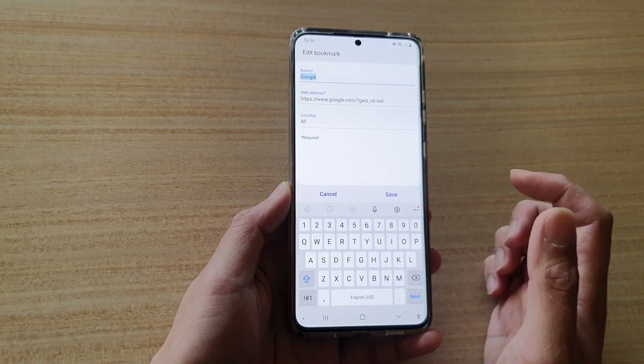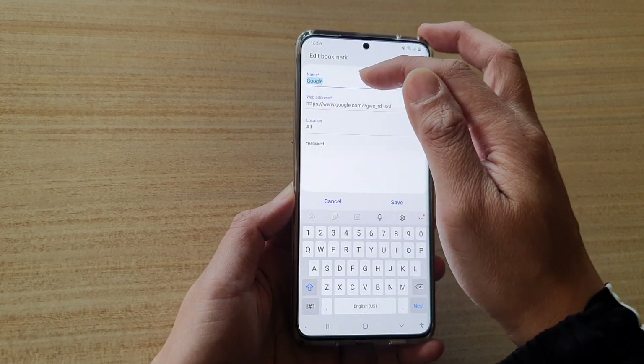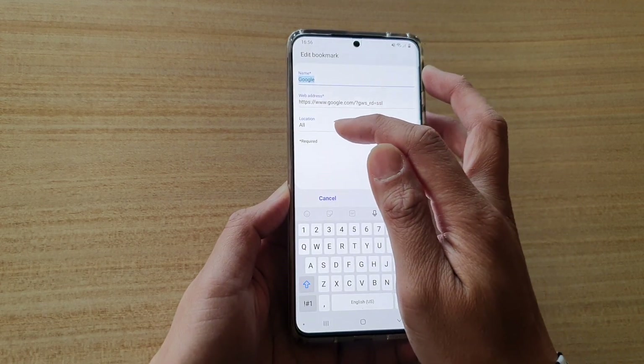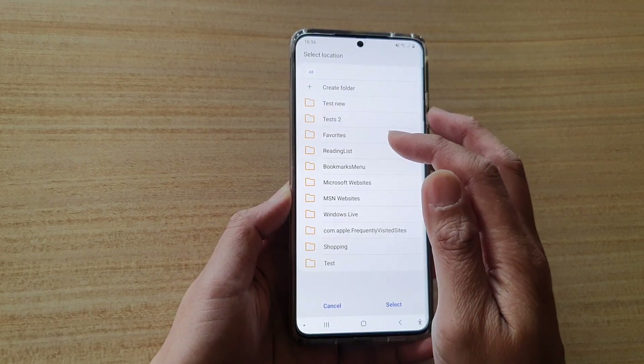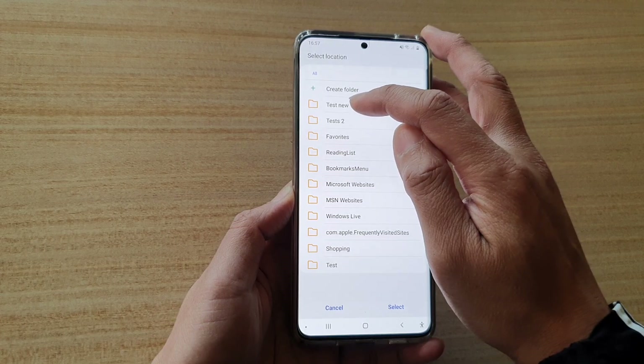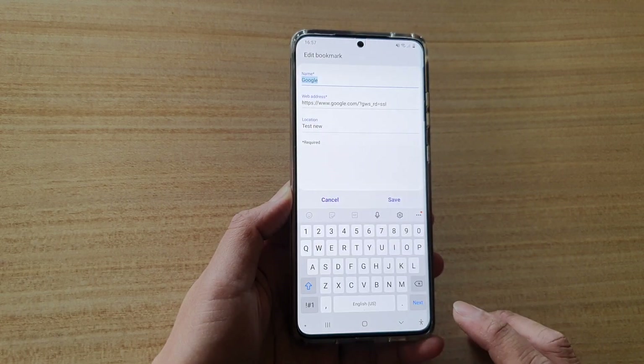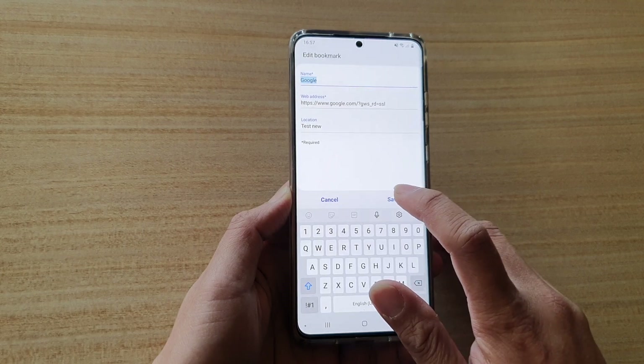Next, tap on bookmarks and here you can use the default web page name or you can give it a new name. Next, in the location, you can select where you want to place the bookmark. So I'm going to put it into the text folder here — text new — and then tap on select, and then tap on save.